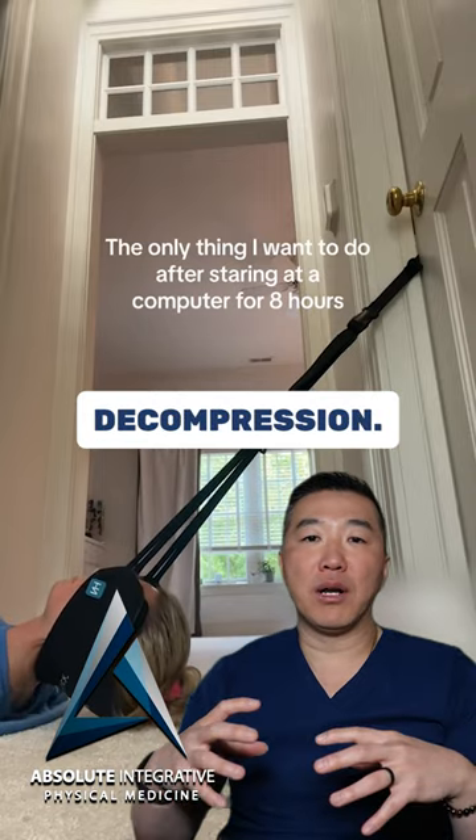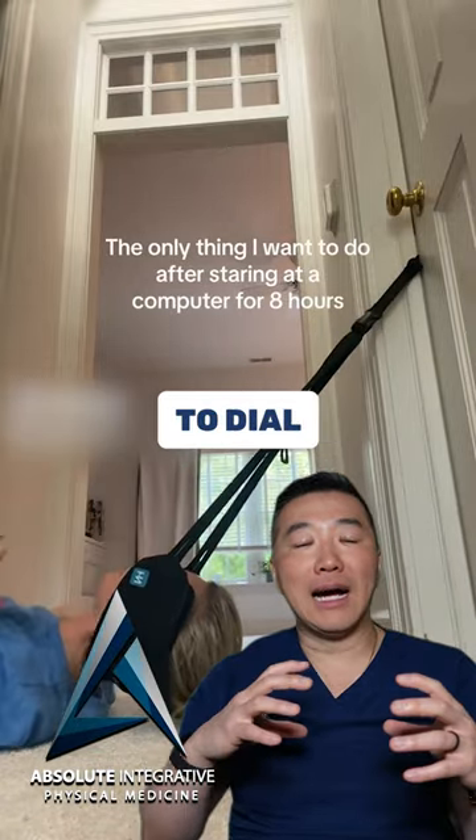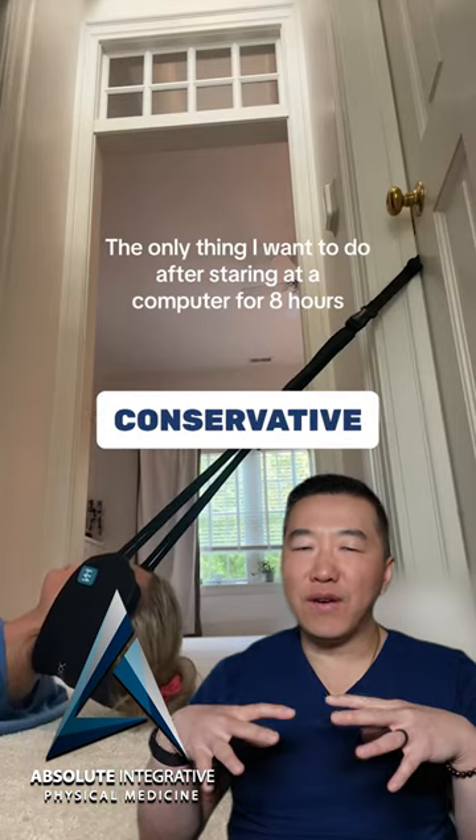Here's the key to decompression: when you are using it on your own, you don't know exactly how much pressure to dial in, so make sure you are using it on the more conservative side.